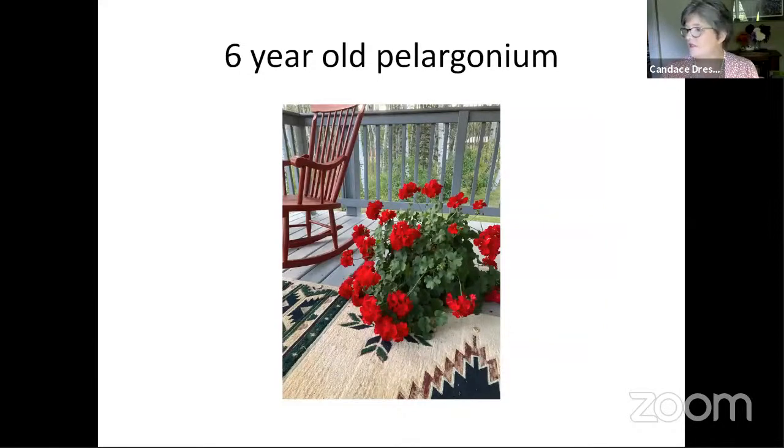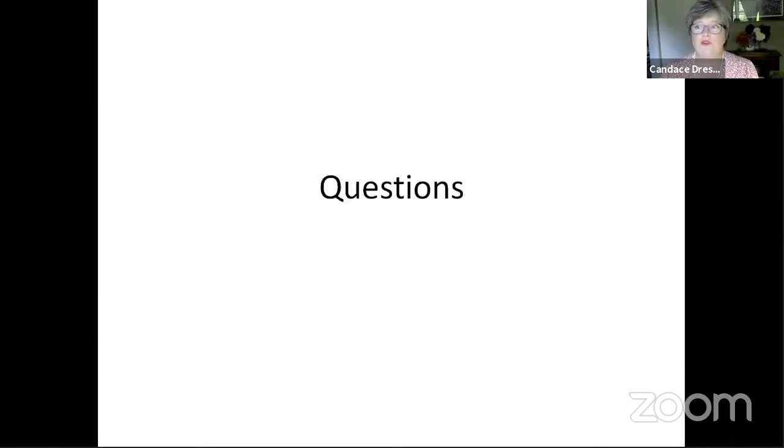And that's my talk. I'm open for questions. A lot of this information is on the web and there are hundreds of videos about how to bring in and divide dahlias. I was thinking one of the best things we could do today is spend some time answering questions, but I see there are no questions in the chat yet — so please give us some questions.